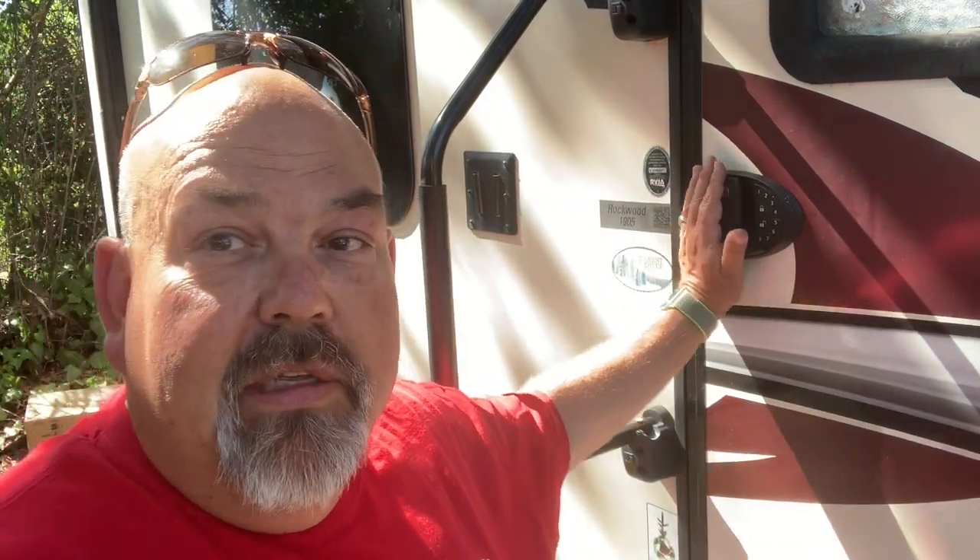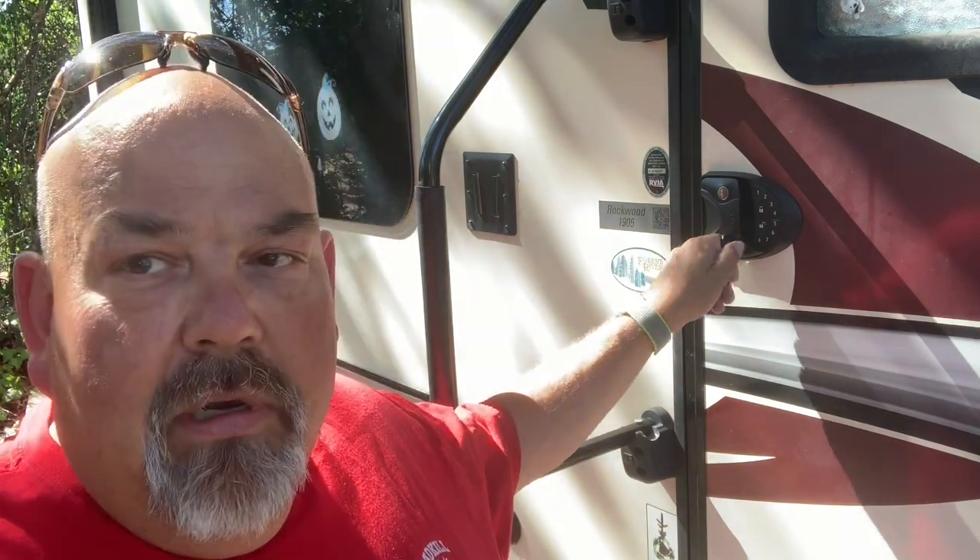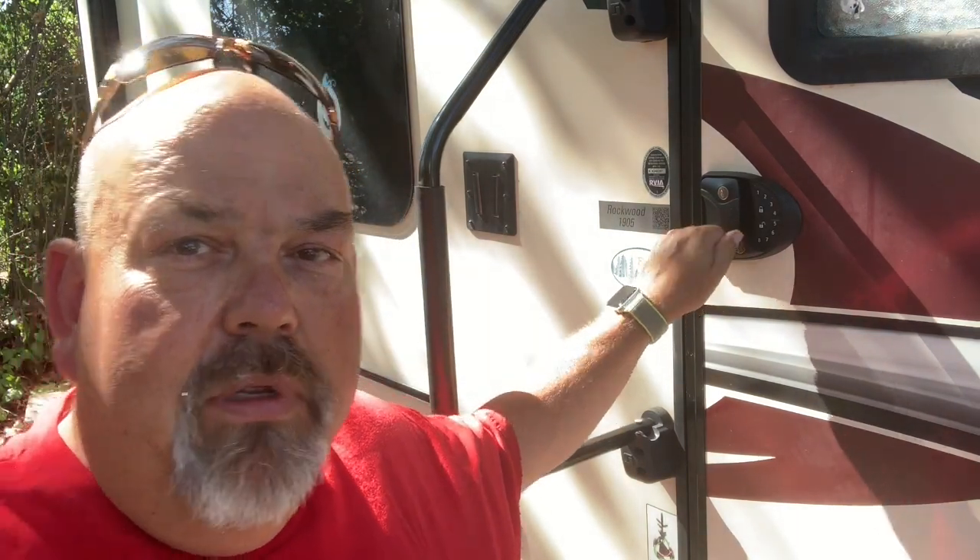One of the things I've read online is people have complained about the beeping — you can easily shut that up, it's not permanent. Also people have said, what happens if your batteries die? Just don't leave your keys on the back of your pick-em-up truck! Actually you have the code, and of course it's fully programmable — you can program the code to whatever you'd like it to be.